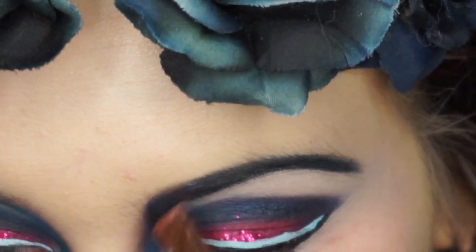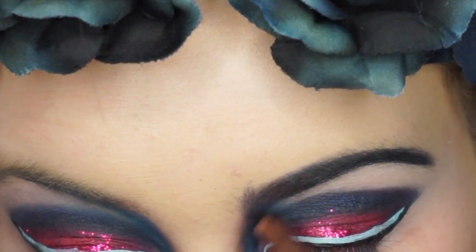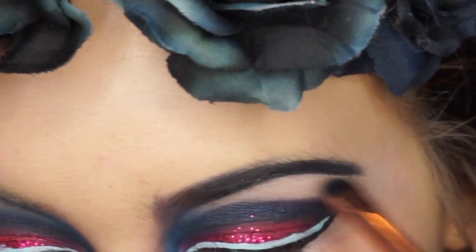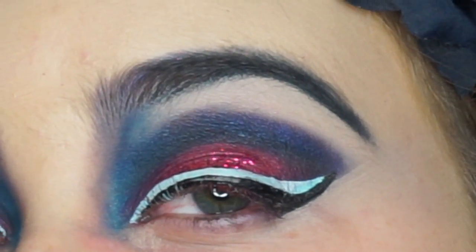Since I have really light brows, I'm going to take my gel liner by Maybelline and fill them in. Once I get closer to my nose, I'm going to take Drama Queen by Makeup Geek — it's a shimmery purple — and brush it into my eyebrows. I'm also going to make a little tail at the front area of my eyebrow to create almost an evil eyebrow look.